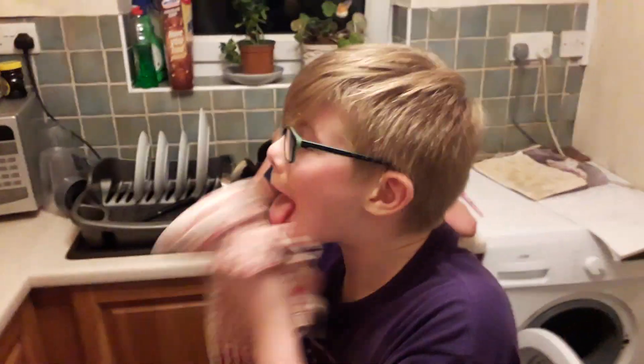Oh my god, there's a mouth on fire! Jacob's nearly puking. So what do you think of that, Jacob? How lovely.